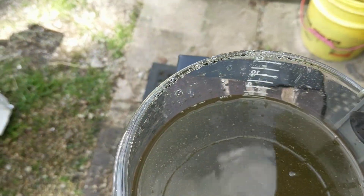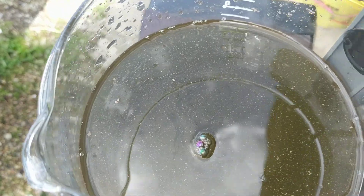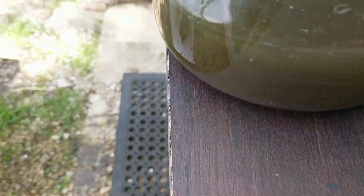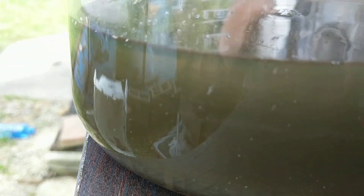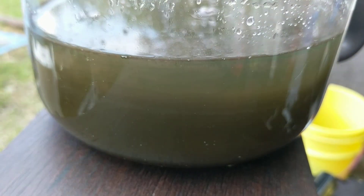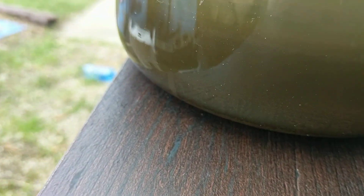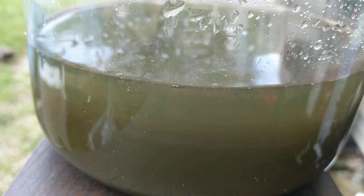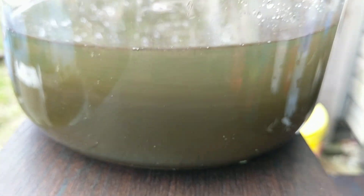By the looks of it, we got some gold appearing on top. This should be pretty pure. Doesn't look like much is in there though — it may just be because it's pretty diluted. But you can tell we're already layering, and we're only about a minute in.